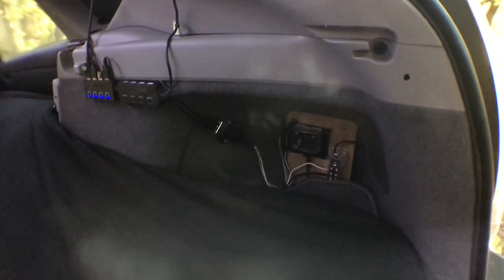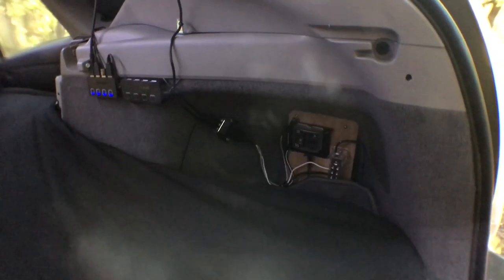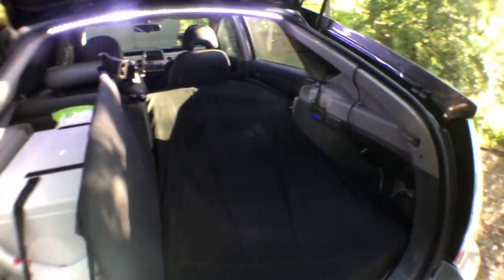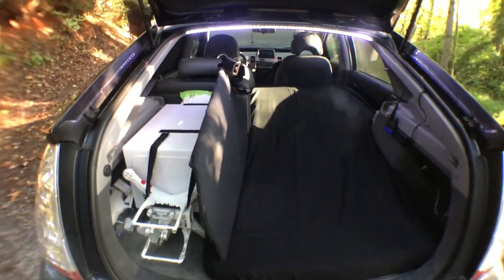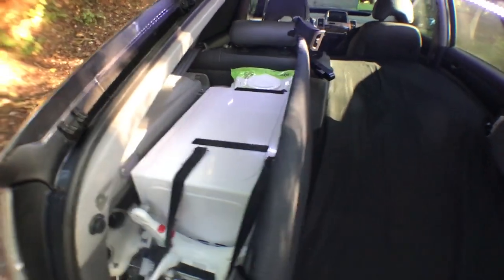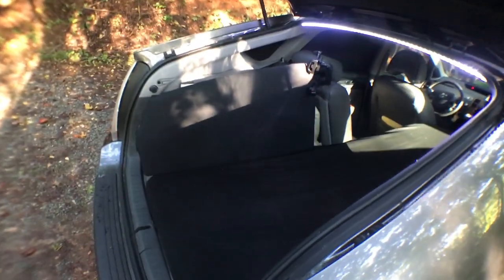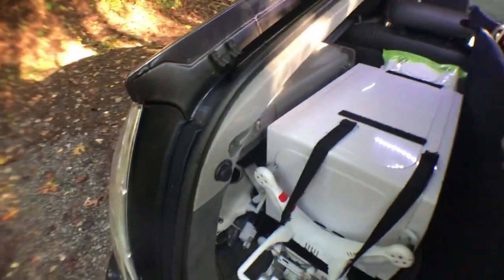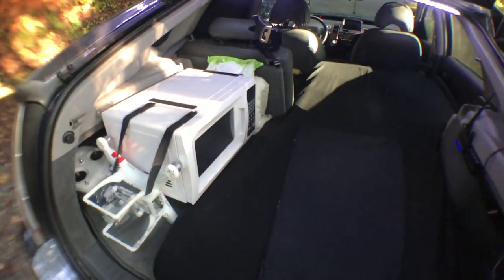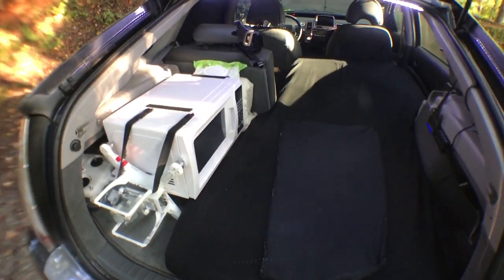I had a special request about going over the electrical system, so I'm making a video today on how that works. The first step is to clear everything out. One thing I found interesting is this window insert — if I put it right here, everything disappears and I made room for my drone and all its parts fit in there nicely. So I'm going to pull everything out.